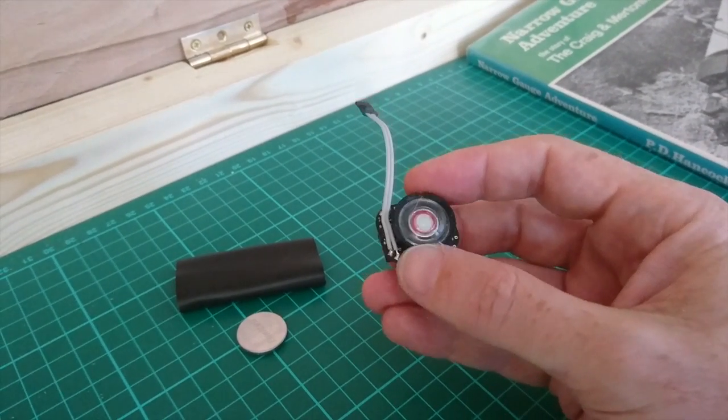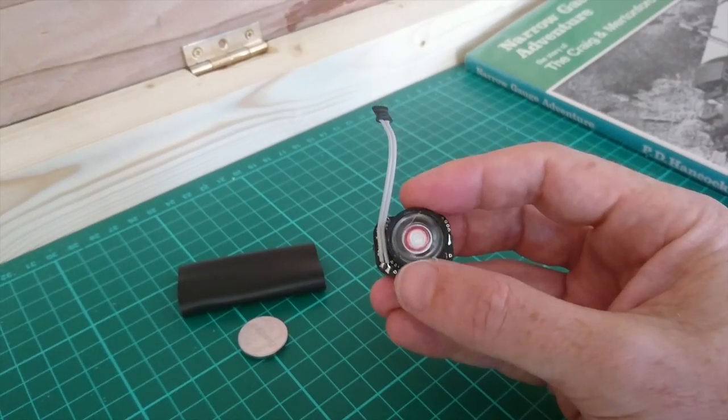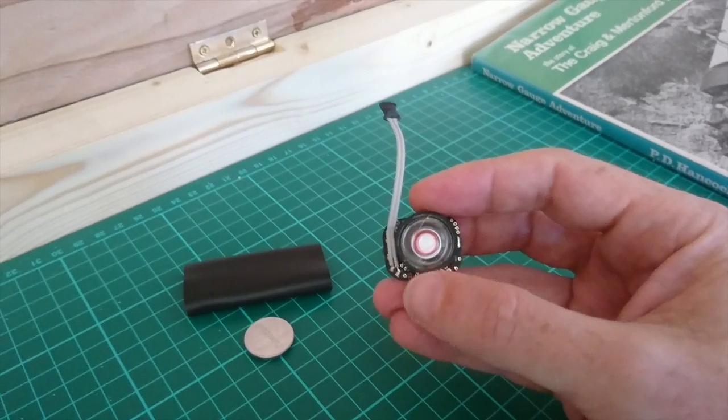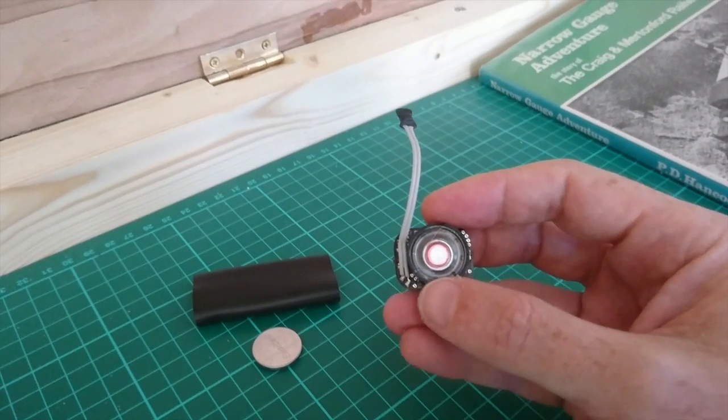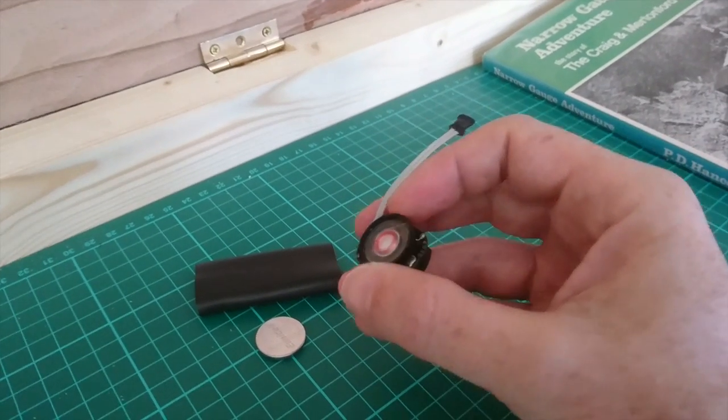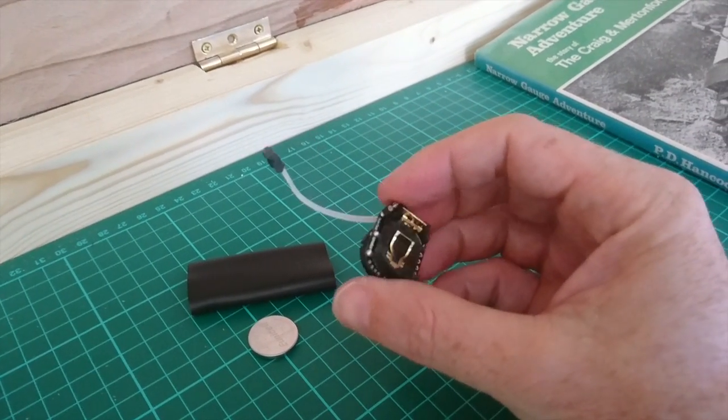That means it works with DC or DCC and you can add diesel sound to your locos. It works with HO and OO gauge. Looking back at the website, TrainTech do suggest that it could be fitted into the tender of some N gauge locos, but I haven't tried that so I can't comment — I might give that a go and get back to you.